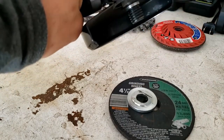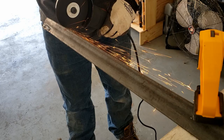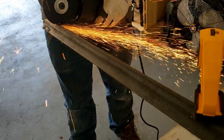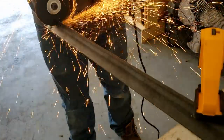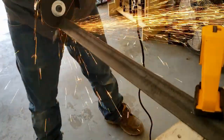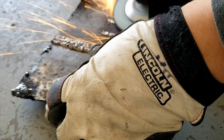Performance-wise, Harbor Freight claims 12,000 RPMs. I have no way of testing that, so I can't verify it. But this thing moves. I really can't tell a performance difference between this grinder and some of the other grinders I've used. In terms of comfort, ergonomics, and efficiency there's absolutely a huge difference, but the actual performance of what the tool does? I can't tell a difference.